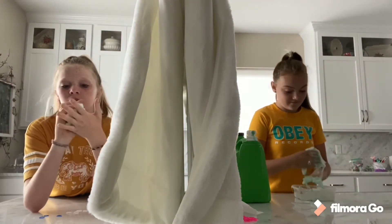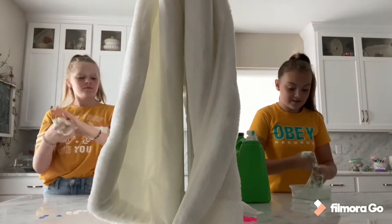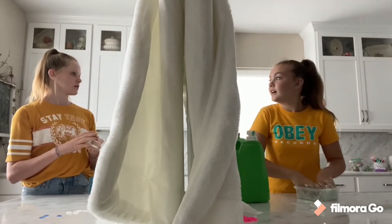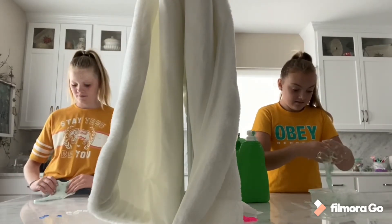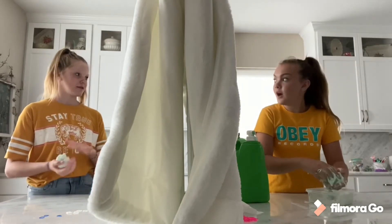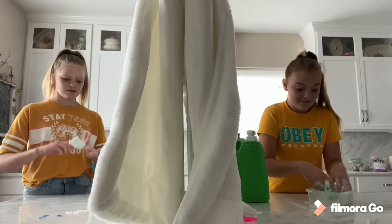I got it ruined — can you see mine? I can't show you yet, we can't show each other. Mine actually is pretty good. Let's hurry and add colors real fast.